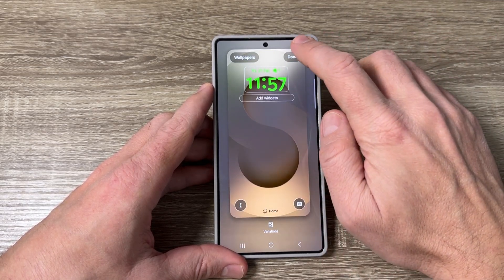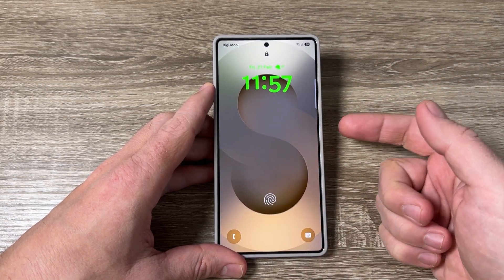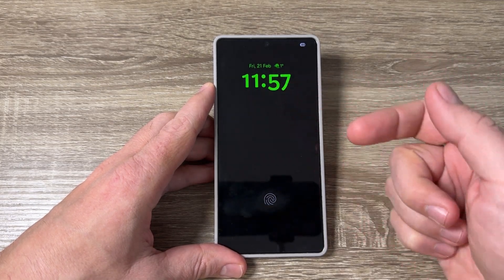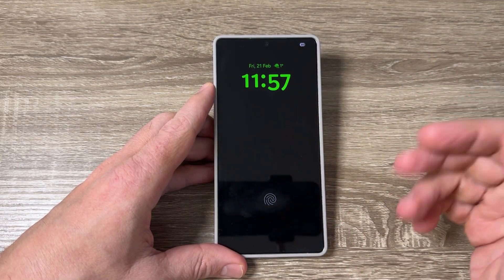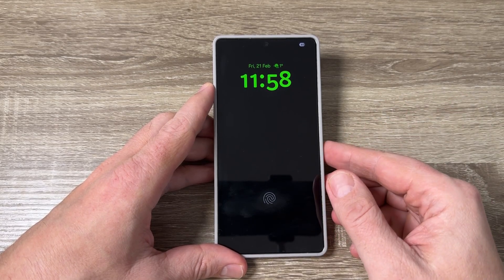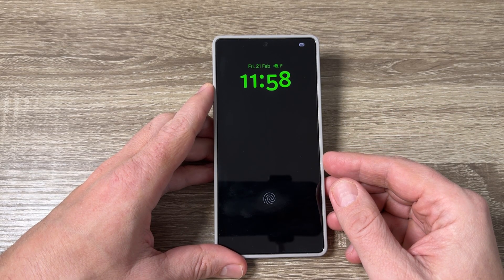When you want to finish, just tap here and tap Done again. This is how it looks now. Let's also check the Always On Display — this is how it looks, and it is very nice. So this was my tutorial for today. I hope it was useful for you and see you in the next one. Have a nice day!